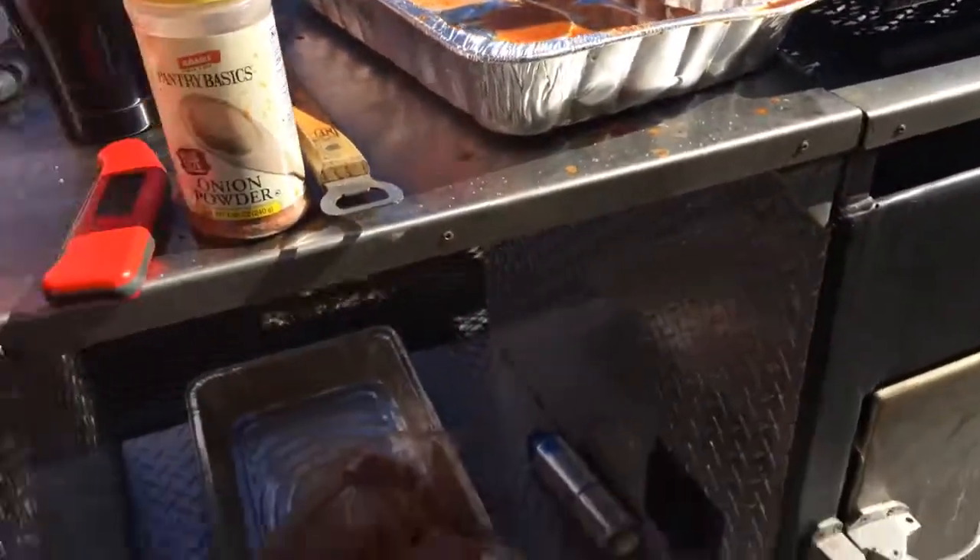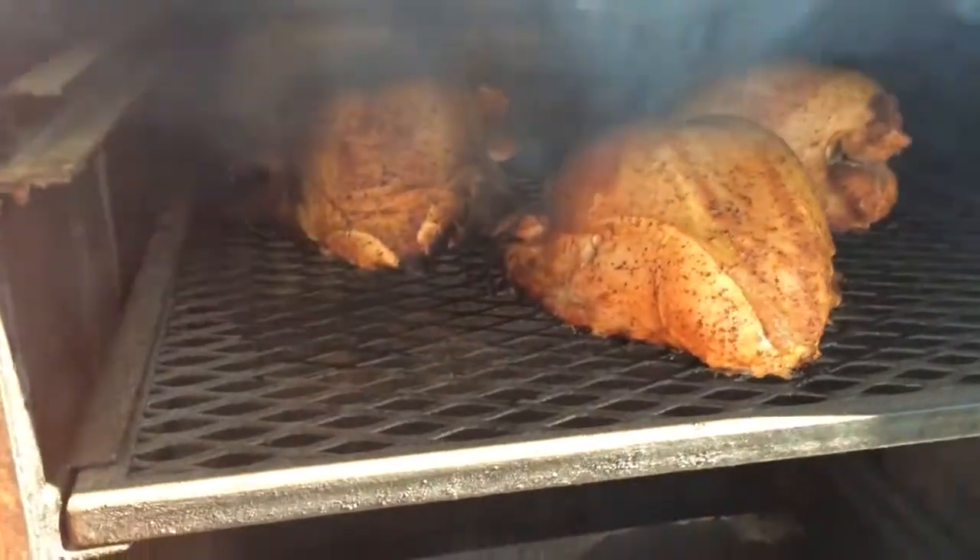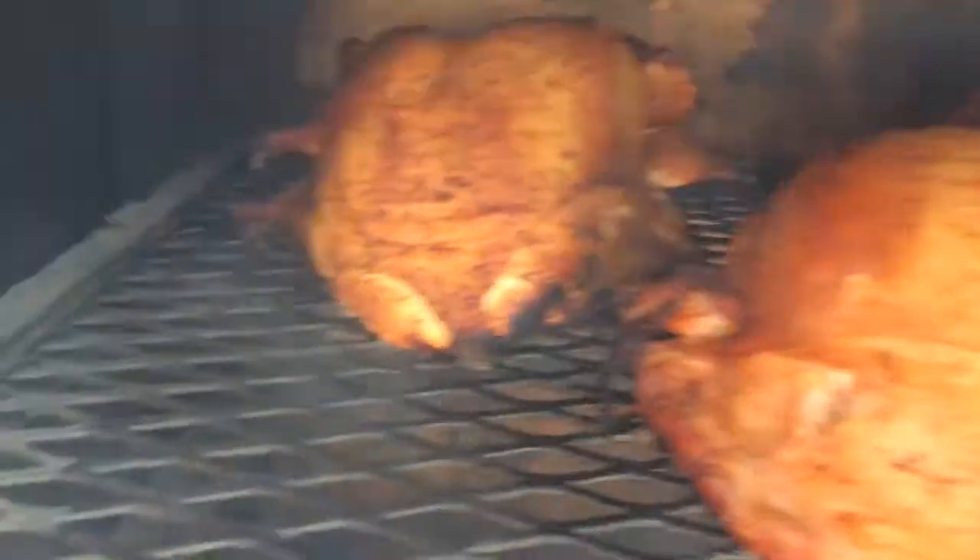They've been on now about an hour and a half. Kind of hard to see but yeah, it's cooking along good. Oh, good looking turkey breasts. I'm gonna go ahead and check the temperatures on them.